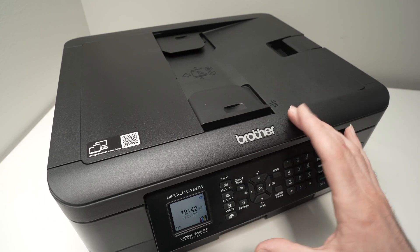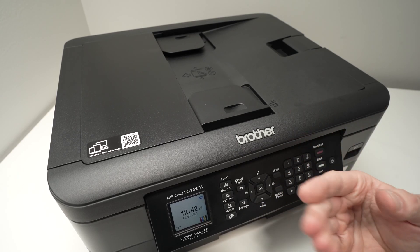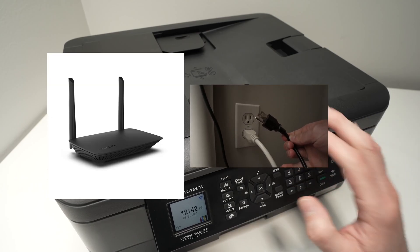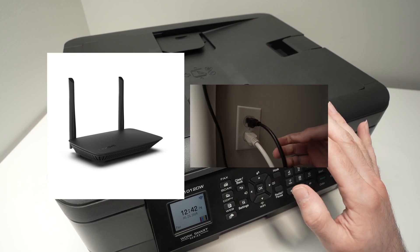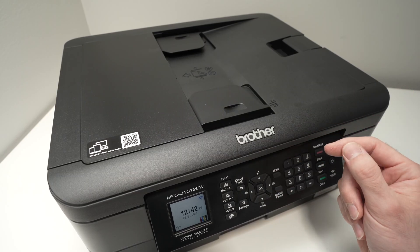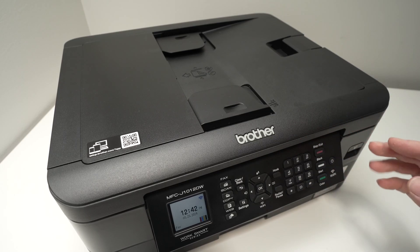Finally, the last thing you can try is the same thing we did in the first step, but with your Wi-Fi router: disconnect it from the wall socket, wait 10 minutes, and then plug it back in. Many times this simple solution can fix many different issues including this one, so I really suggest you try it before giving up.